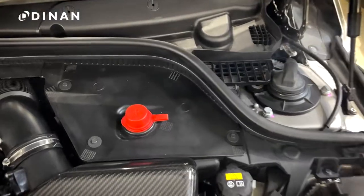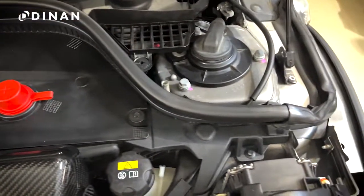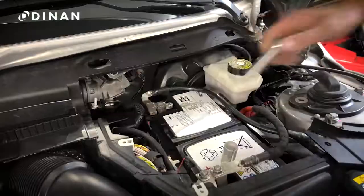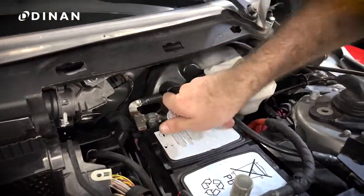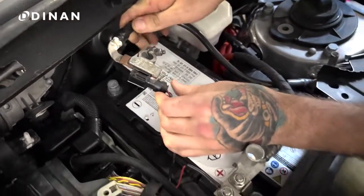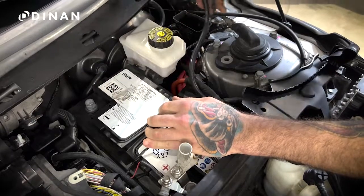Then remove the three 8mm screws on the top of the battery and DME enclosure. Disconnect the negative battery terminal using a 10mm socket wrench. You will also want to remove the 2-pin connector so that you can pull the cable away from the battery.